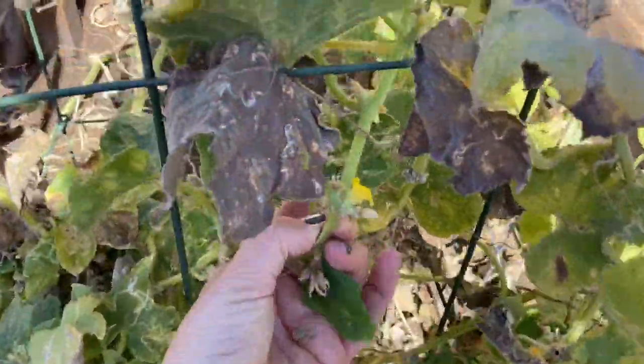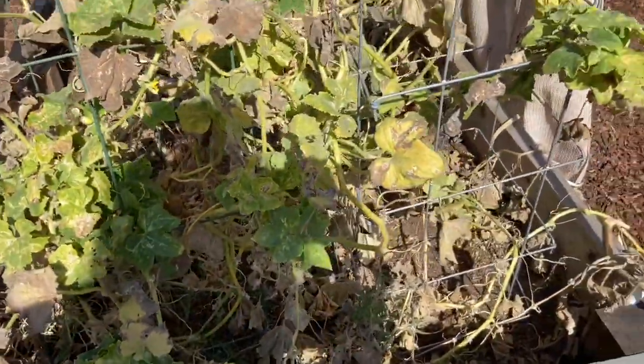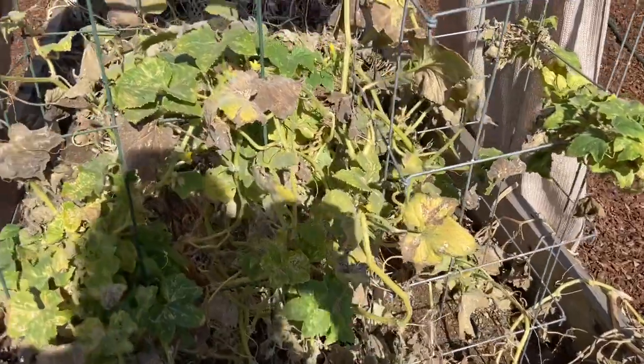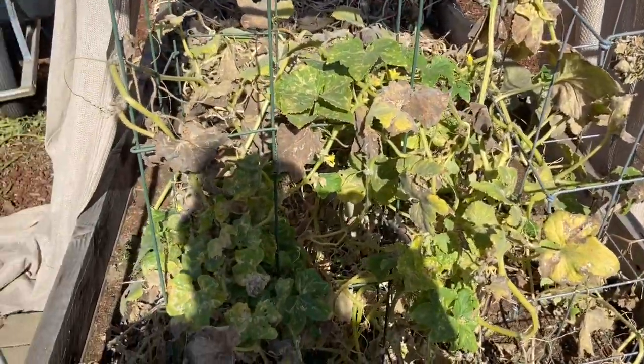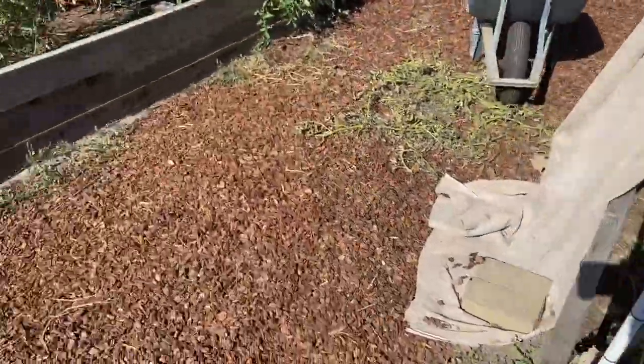There are some greenish leaves and a few flowers, but they're not going to produce anymore. It's becoming cooler — the temperatures are dropping. It's fall. I'm wearing a long sleeve today even though it's kind of warm in the garden right now.